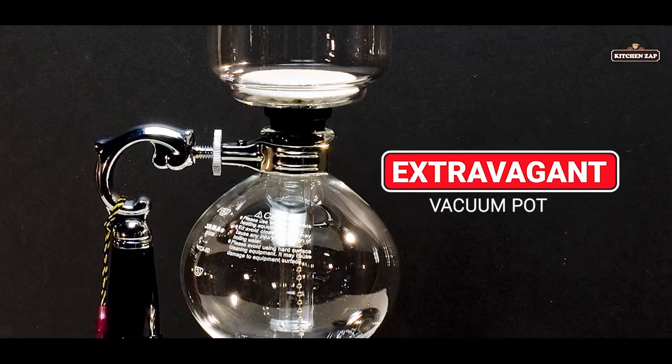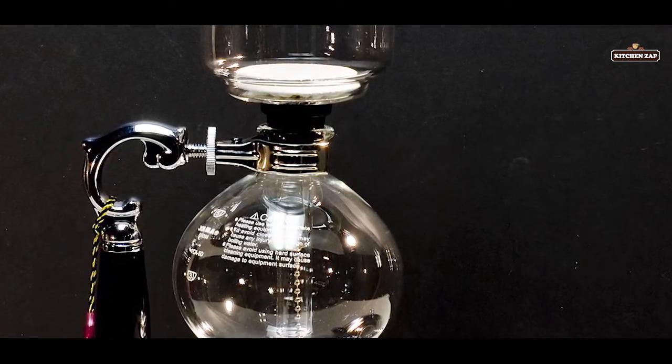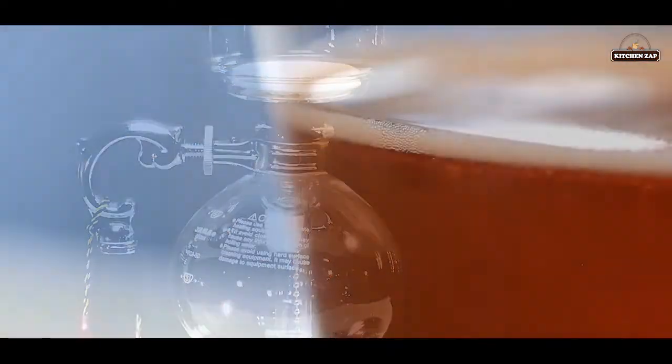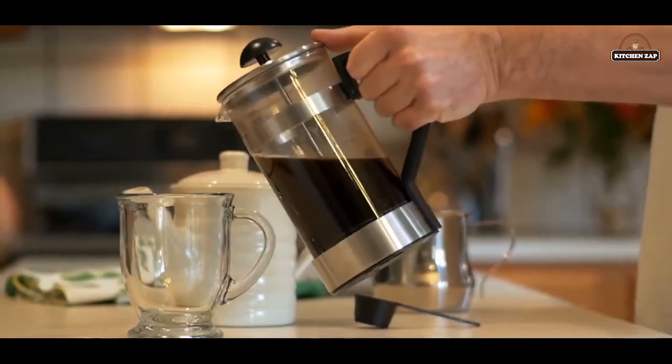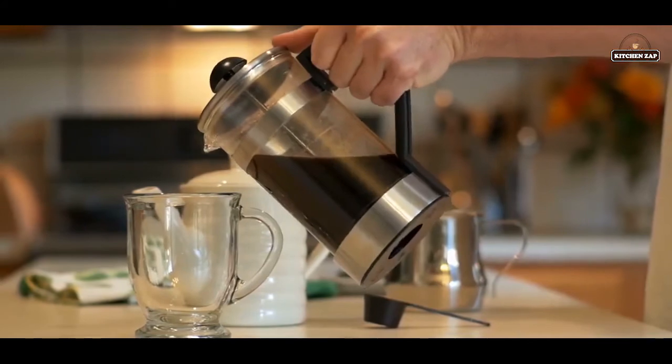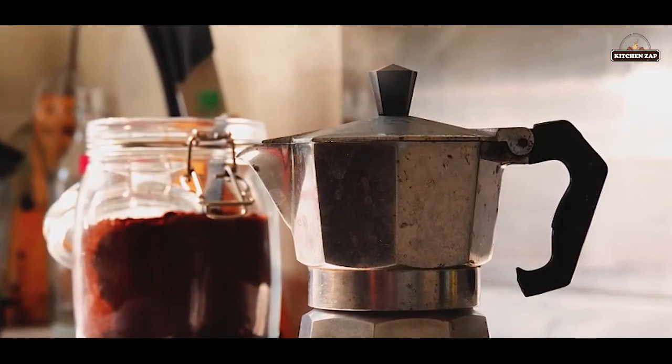9. The extravagant vacuum pot. Another lesser-known way of brewing coffee is using a vacuum pot. While this trend is still catching on, the brew it produces is very unique and incredibly mellow in flavor. Higher in caffeine content, it uses a vacuum to siphon-brew your cup of coffee — you have to see it to believe it.